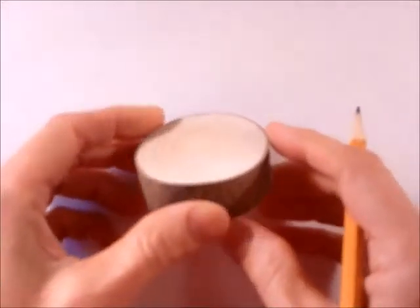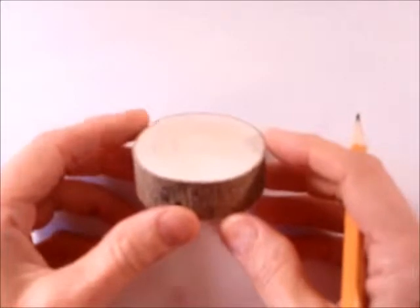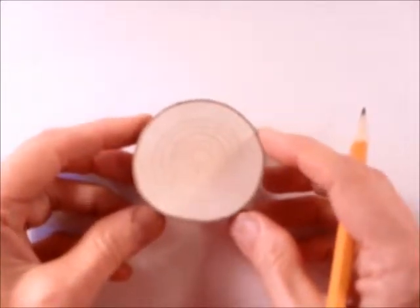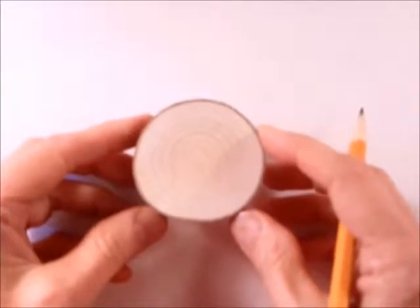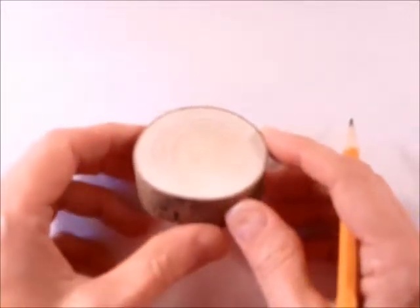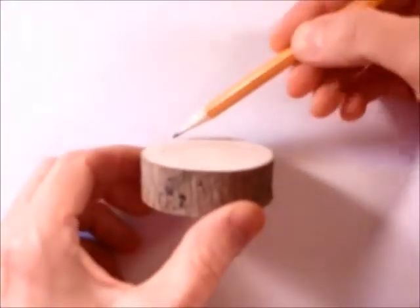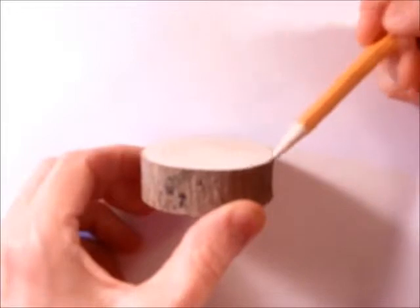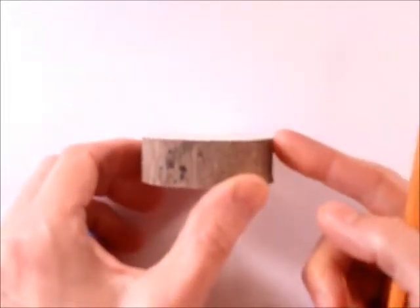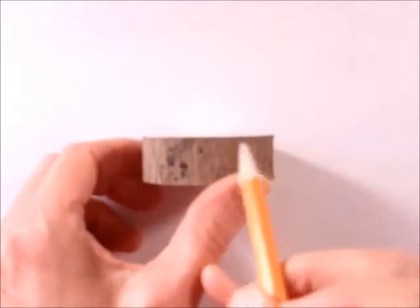The first thing we want to do is look at a little section of tree trunk. When you look at it straight down like this, it looks like a circle. Watch the circle — notice what happens to it when we start to tip it like this. You can see how it gets to be an oval shape. And if we keep tipping it, it's nothing but a straight line now — you can't see the top at all.